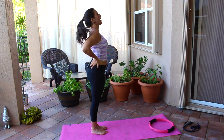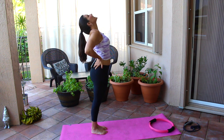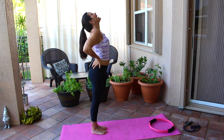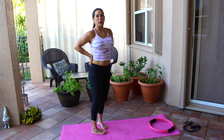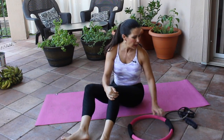Take those hands, put them on your back, look up to the sky, and just get a nice little stretch here — that feels good. Now we're going to go down onto the mat. I have my Pilates ring; if you don't have a Pilates ring, you can use a band, or you don't need to use anything at all.